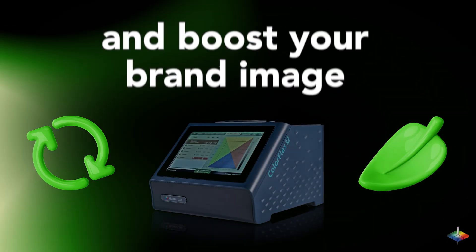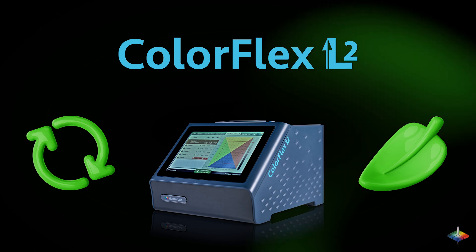Reduce waste, contribute to sustainability, and boost your brand image with the ColorFlex L2 Spectrophotometer.